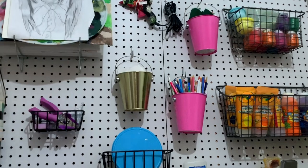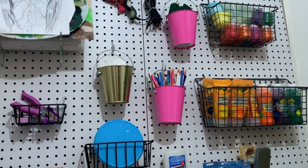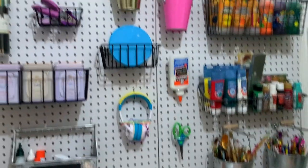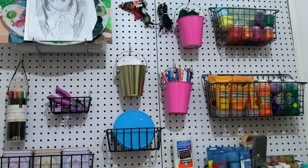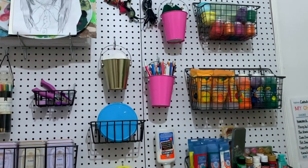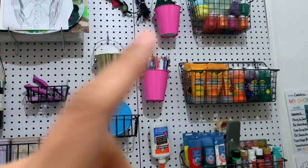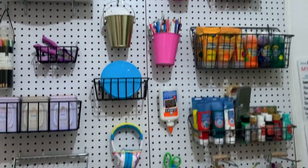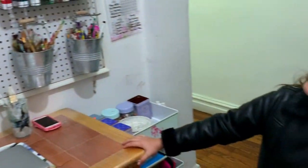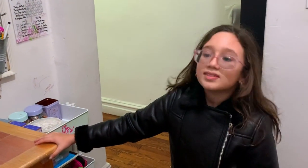If you need help reaching something, just come tell me and I'll grab it for you — this is a way to keep it up high. If you want one of the yellow and blue Play-Doh baskets, I'll bring the whole basket down, you grab what you like and put it back up. There you go — what do you think, did mommy do a good job?